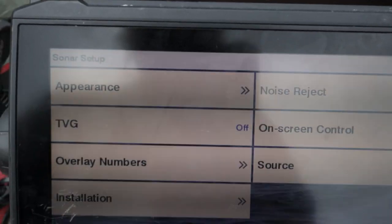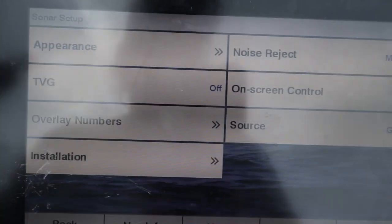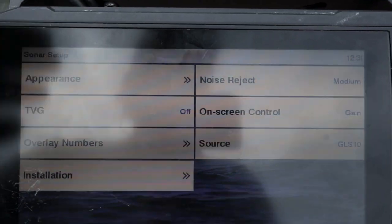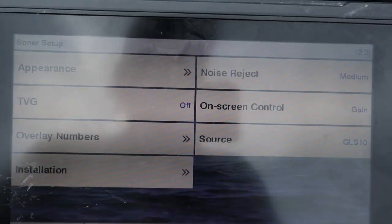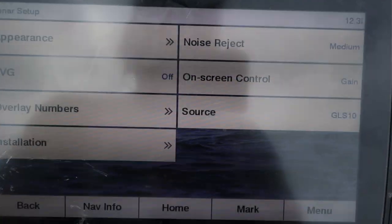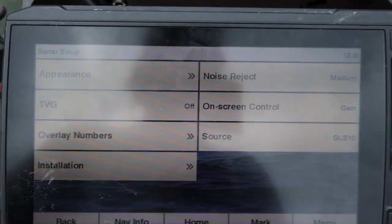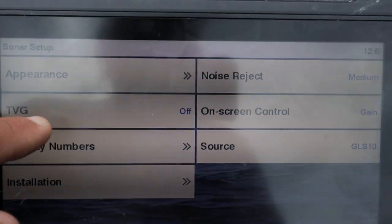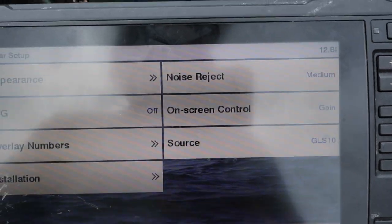The TVG is set to off. TVG, from what I understand, is just a variable gain and it's used for really deep fishing. If you're fishing in 150 or 200 feet, that variable gain is going to allow the gain to adjust in those deeper waters and keep it as clear as possible on your screen. But if you're fishing in less than 100 feet of water all the time — which here on Grand Lake and most lakes in Oklahoma you're going to be fishing in shallow water — you're going to want to leave that TVG off. If anybody has any comments about that, let me know if there's a reason you actually turn that TVG on, because I'd be interested in knowing why you'd turn that on versus off in a shallower lake.